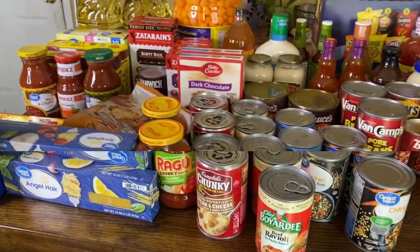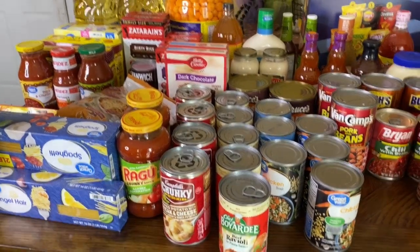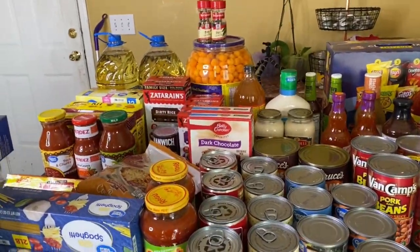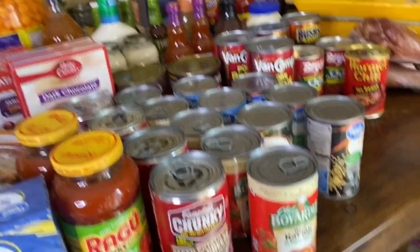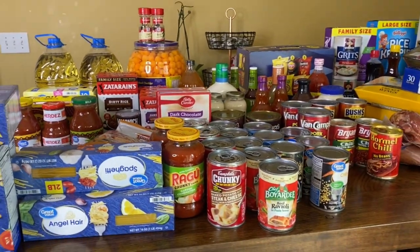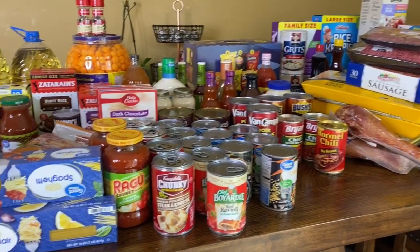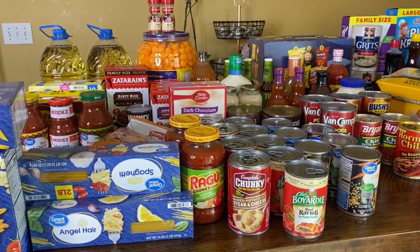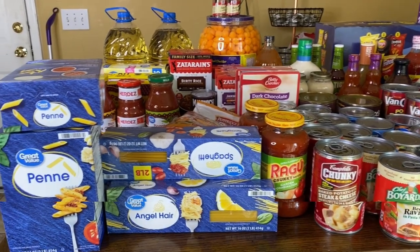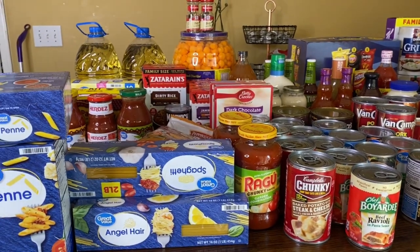Okay y'all, so this is my Walmart haul. I'm going to go over some of the things that I have in this haul. This is for me to start trying to build a three month food pantry — this is just some of the stuff from Walmart. Please go and check out the Aldi's haul, the Sam's Club haul, the food pantry before and after. So let's get started.